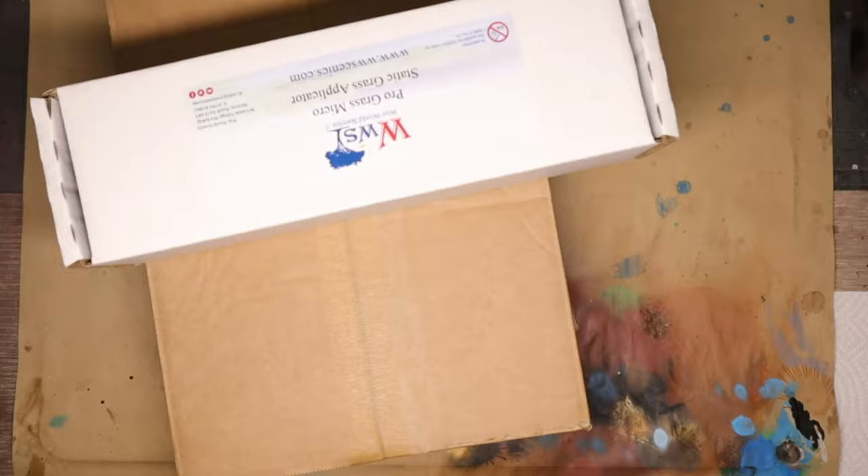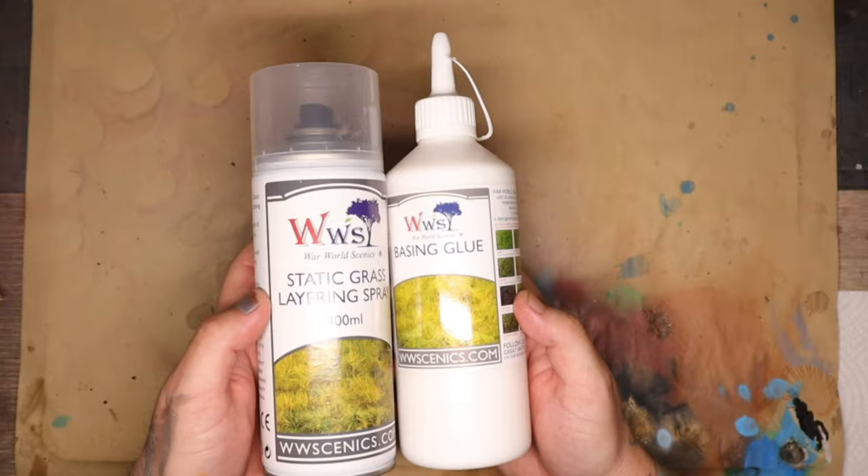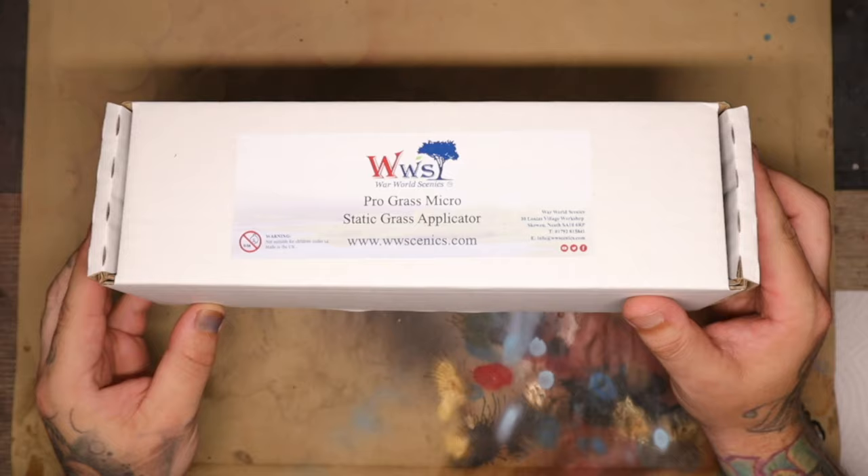I suggested to this dude that I was going to do a static grass application on the base. I ordered this stuff from War World Scenics, a UK based company, so hopefully the shipping wouldn't have been too long. I ordered a load of glues — I know I can just use PVA and other glues for this, but I wanted to start out with what they recommend so I knew I wasn't going to be having any issues down the line.